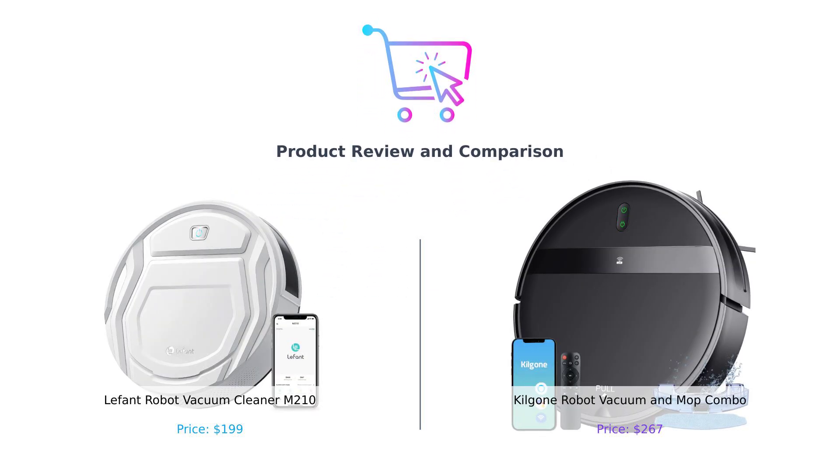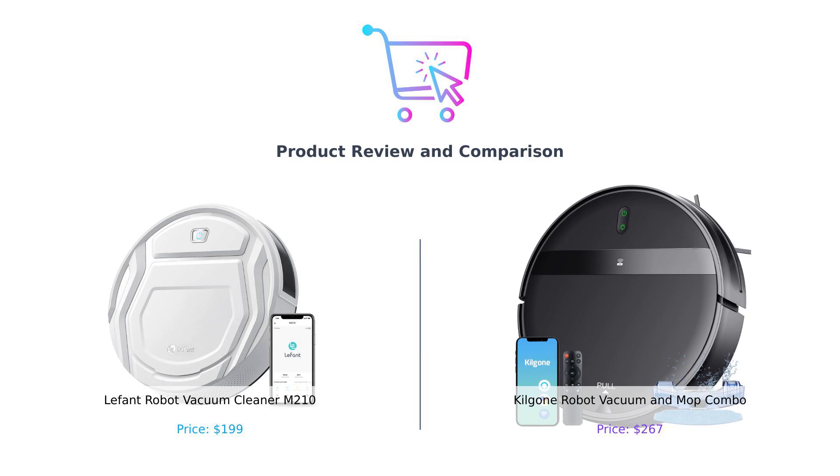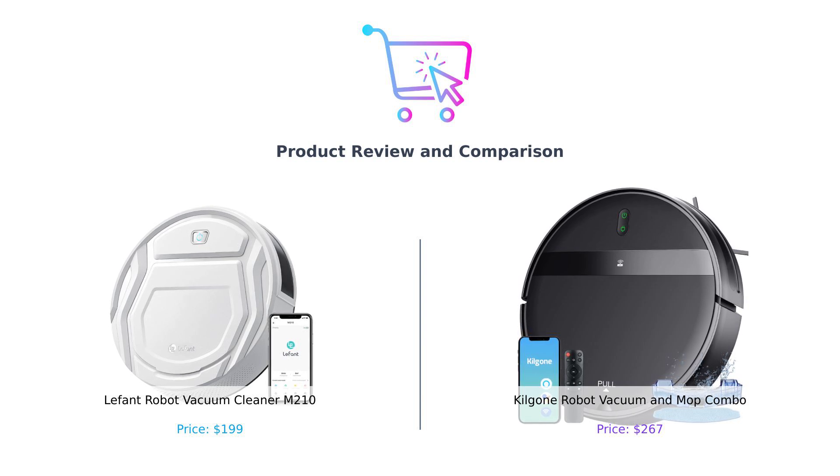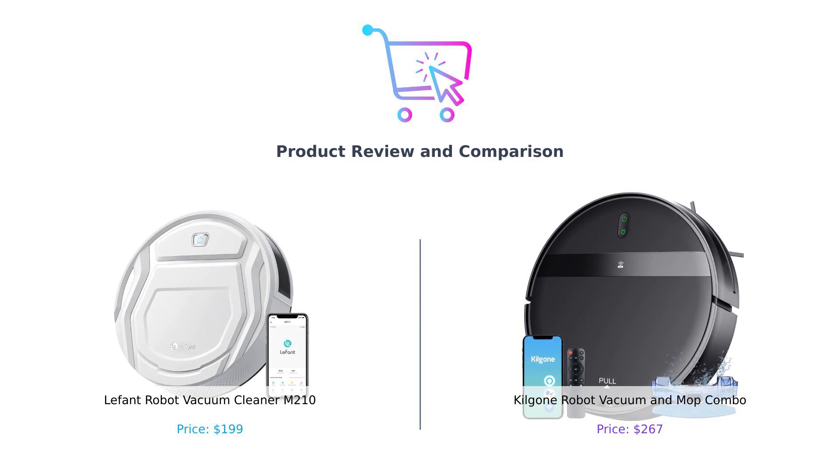Welcome back to Buy Smart, your go-to channel for making the best purchasing decisions. Today, we're diving into the world of robot vacuums, comparing two titans of the clean sphere: the LaFont M-210 and the Kilgoney G20. Grab your popcorn and let's get ready to rumble.